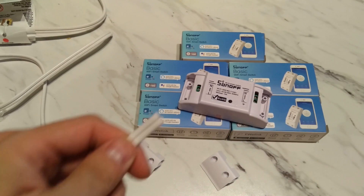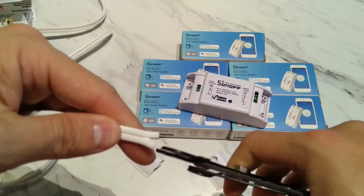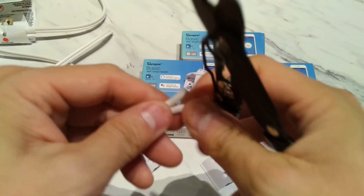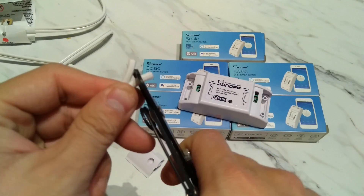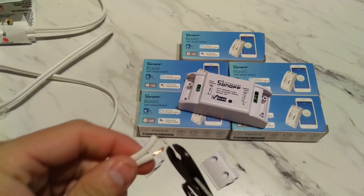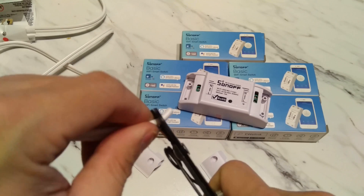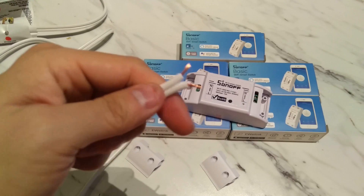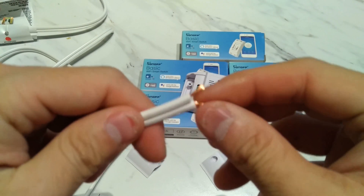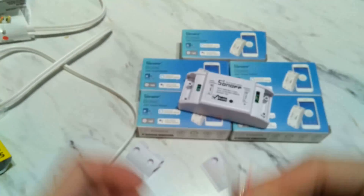After cutting, strip the cable so there's a little bit of the wire showing. Make sure you know which part is the neutral and which one is the live line. It does come with some screws which you'll need.